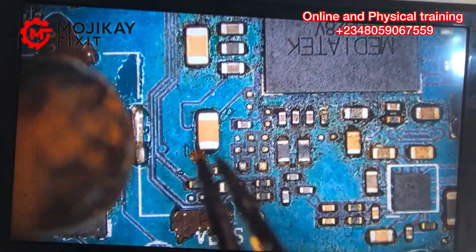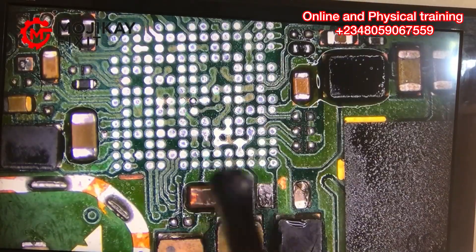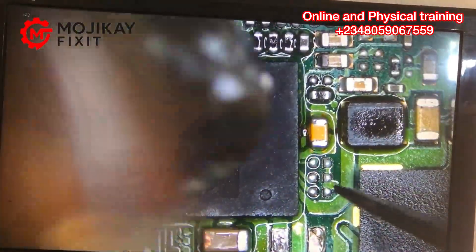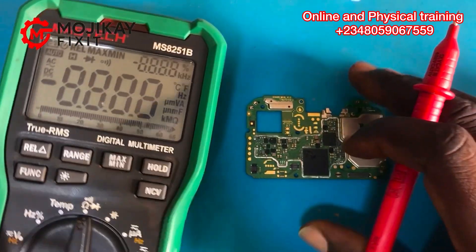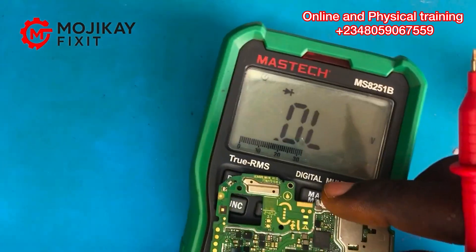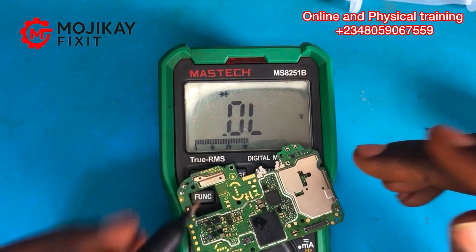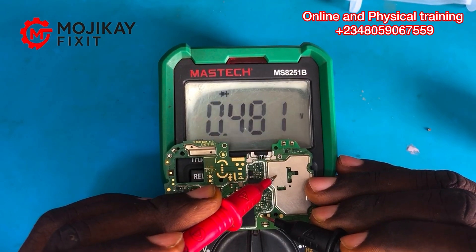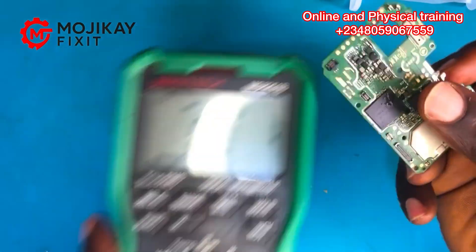Now the next step is to replace the shorted capacitor. I have a donor board and I'm taking out a replacement capacitor to install. It is very important to always replace a capacitor once you detect it as a short. Now I'm putting back the reballed power IC and installing it on the PCB. Taking another reading — 0.4 voltage drop on the VBAT line. The short is gone. Troubleshooting can take hours or even days, so always be patient.